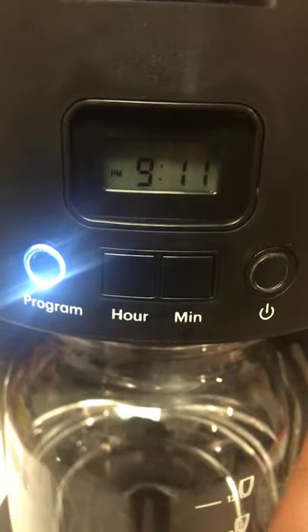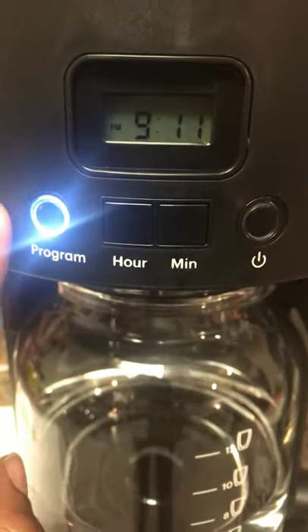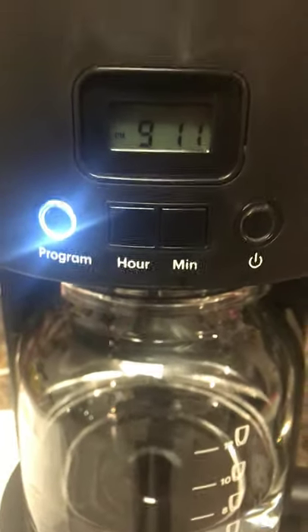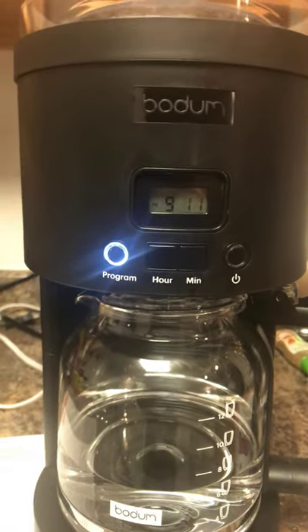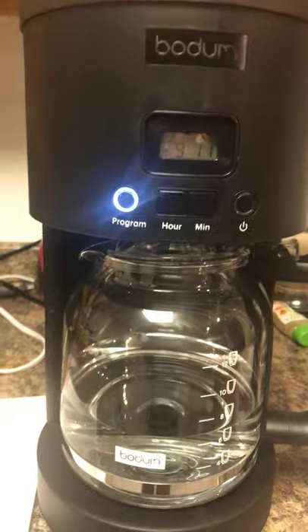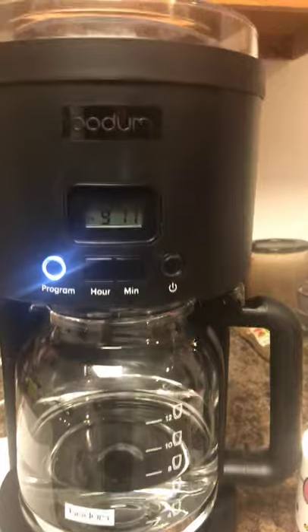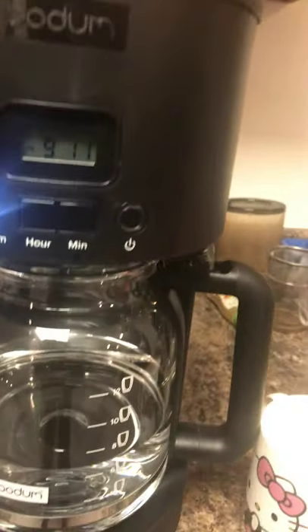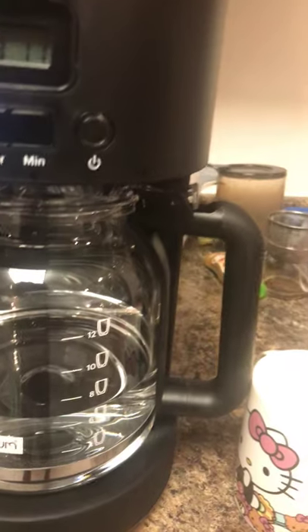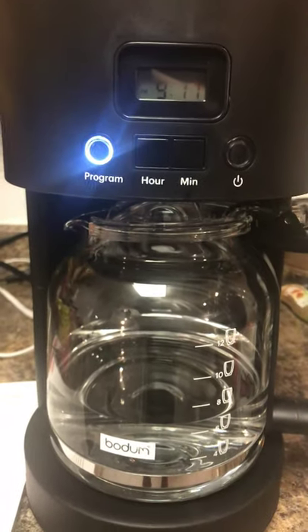To turn this on, you want to press the power button two times and it will turn on — and that is it. It is that simple. I don't know why they omitted those steps from the manual, but it's so ridiculous. I'm going to make some of my favorite coffee with my masala and my cafe Bustelo and hopefully it goes off without a hitch.